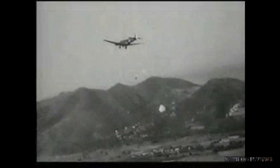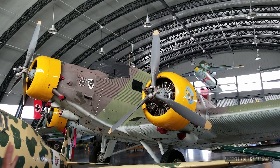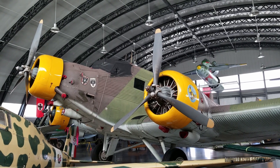It did all the parachute assaults down in the Mediterranean and North Africa, and became very famous during the war because they were resupplying all their troops at Stalingrad with these things. They lost almost 300 of these alone just trying to resupply the German 6th Army.